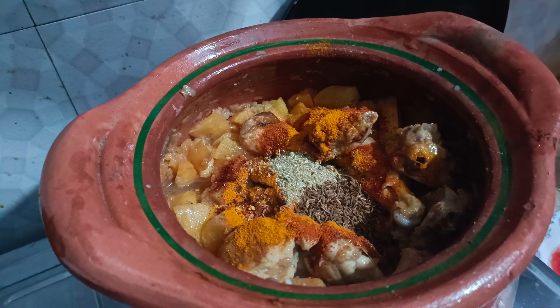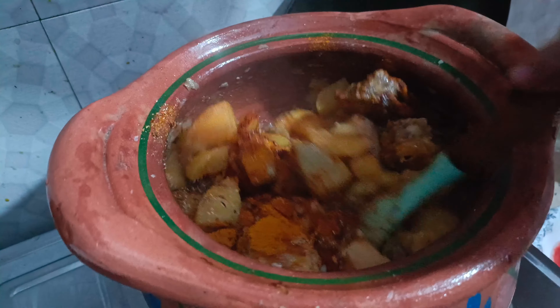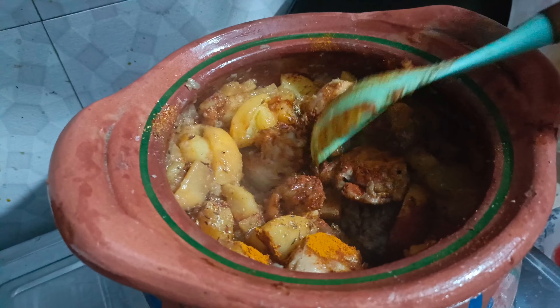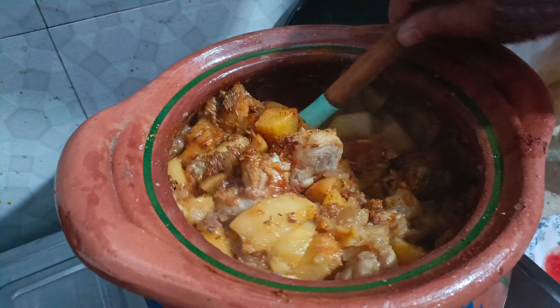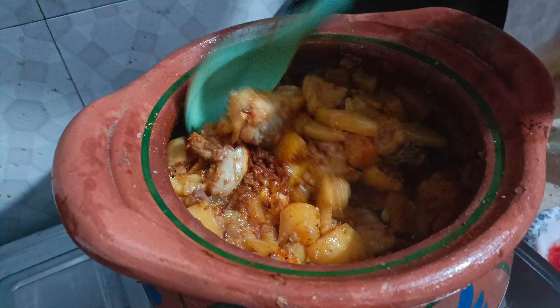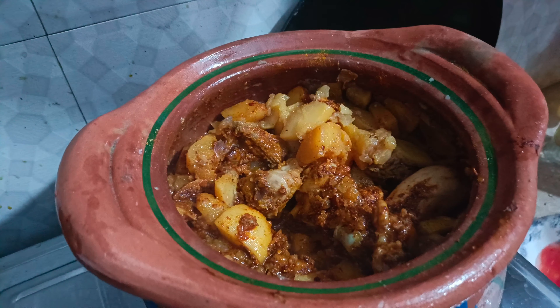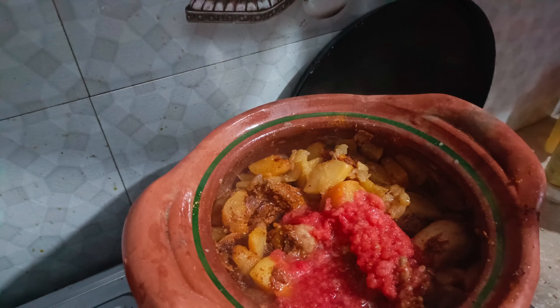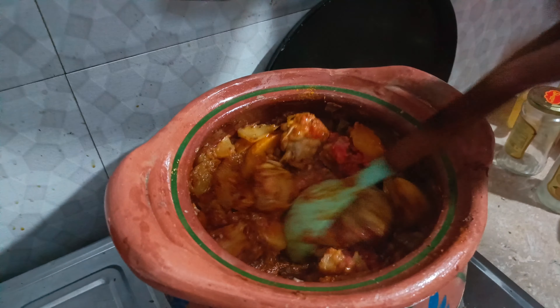I will mix it a little bit. Then we will add tomatoes and some meat. I have made tomato paste and will add this to the pan.